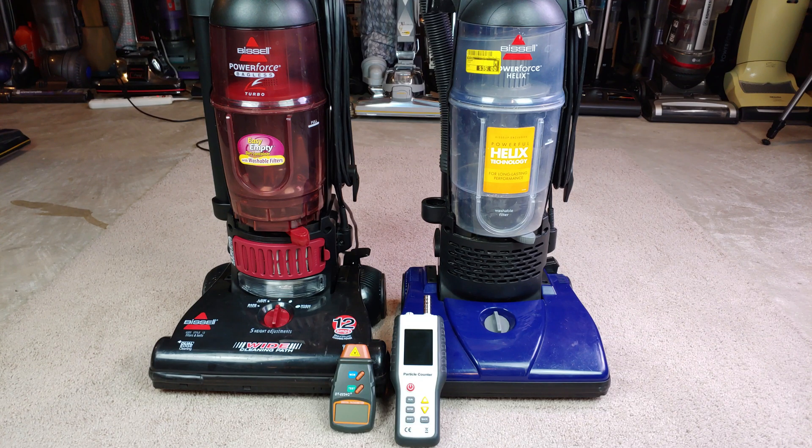How about we knock out a couple of tests for these two Bissells. On the left, I have a PowerForce Turbo, and it needs to have its brush roll RPM measured as well as a couple of different particle emissions tests for that post-motor filter, in whatever lousy condition it happens to be in at the moment.